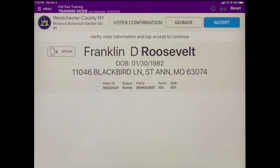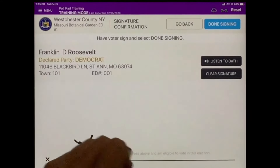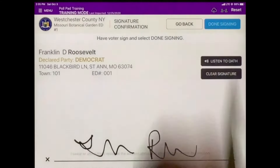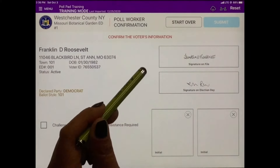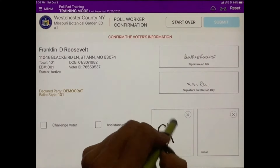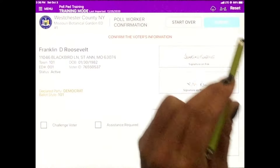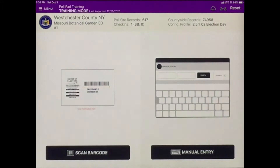Turn the poll pad around so the voter can confirm all the information is correct. Once confirmed, tap Accept. The voter will then sign their name on the signature line. Two election inspectors — a Democrat and a Republican — will then confirm that the signatures match. Once confirmed, each will initial a box and hit Submit. You have successfully processed Franklin Roosevelt. Issue the voter a ballot and direct them to the privacy booths.